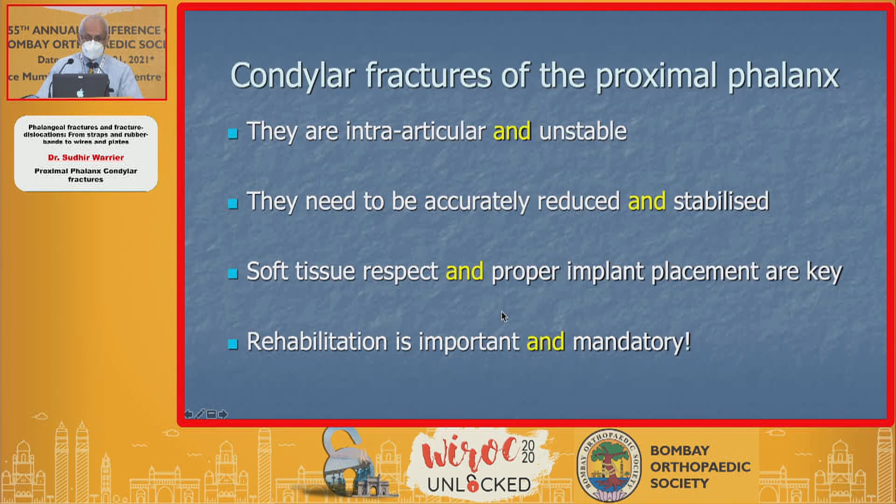In conclusion, condylar fractures of the proximal phalanx are intra-articular and unstable. They need to be accurately reduced and stabilized so that you can start immediate movements. Soft tissue respect and proper implant placement are the key, and rehabilitation is not only important — it's mandatory.